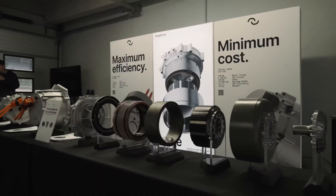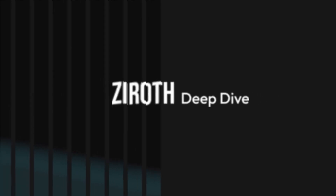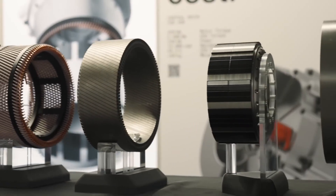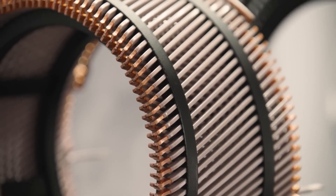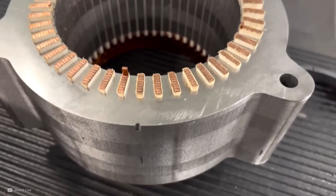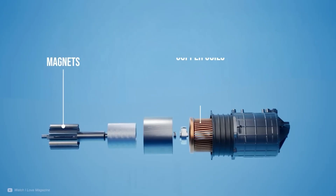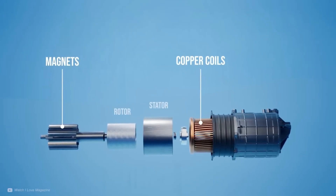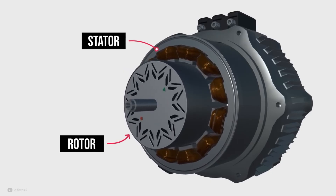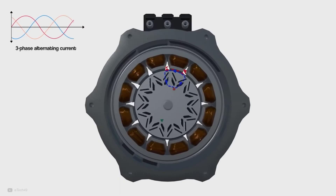Let's get straight into the engineering. I'm Ryan Innes and this is a Zeroth Deep Dive. To give a little context before looking further into the DeepDrive system, the type of motor used in most electric vehicles is a radial flux permanent magnet motor. It uses magnets and copper coils to create spinning motion. The stator stays stationary and the rotor spins. This happens when a three-phase alternating current flows through the stator's copper coils, creating a rotating magnetic field that pulls the magnets in the rotor around. It's called radial flux because magnetic forces move outwards from the center like the spokes on a wheel.